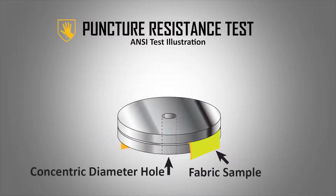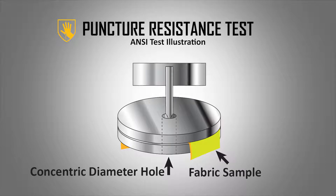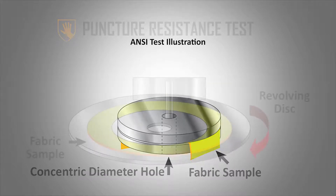For puncture resistance, another machine pokes a metal stylus about the width of a pencil tip into the fabric. There's a separate test to determine needle stick resistance that uses a much thinner stylus. The amount of force needed to puncture through the material determines puncture level.